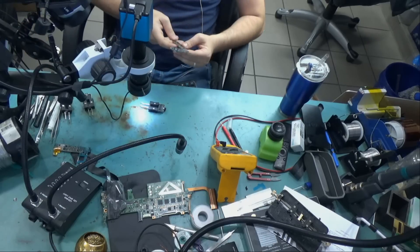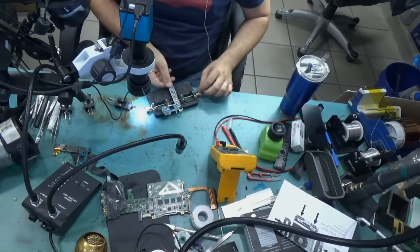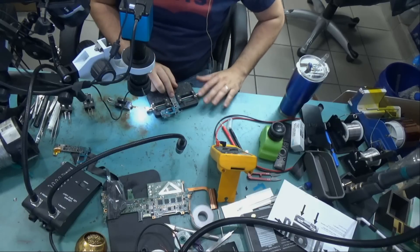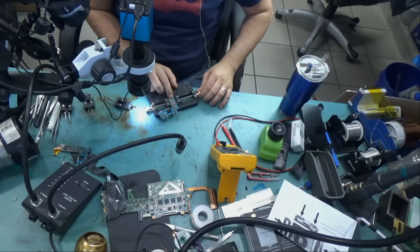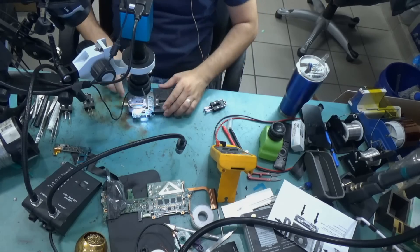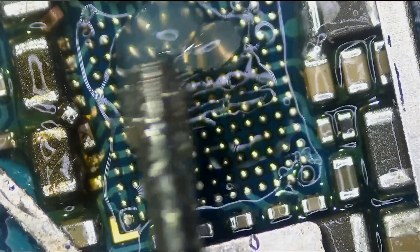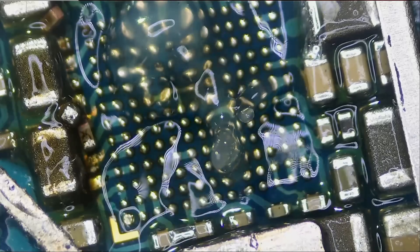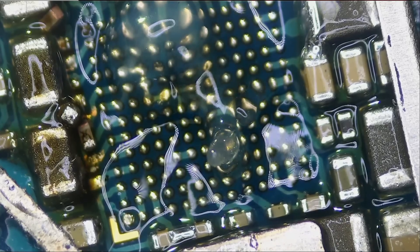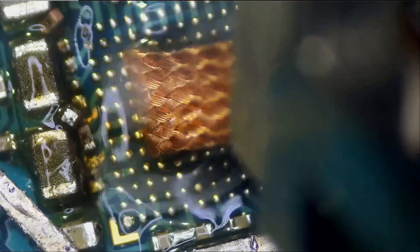Let me grab this Samsung board here. Since I discovered this method, it's the only thing I've been using to desolder solder balls or pads, because it's the safest and easiest way to desolder. Let's apply some flux — I have this board here with a chip that's already out. Let's apply some flux and get started. Now look at that!